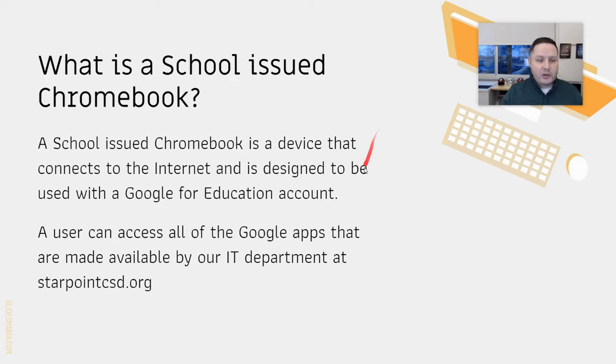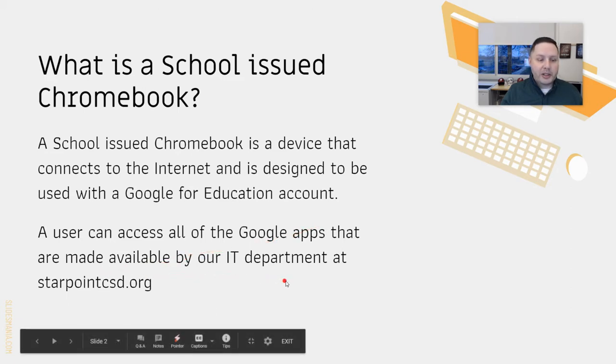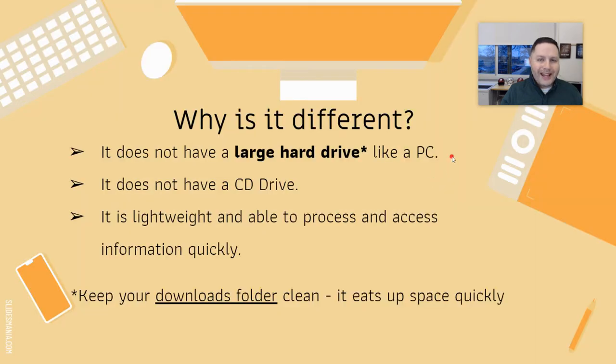Users can access all of the Google apps — Docs, Sheets — and you might see your children doing slide presentations. These are made available by our IT department at starpointcst.org. Why is this device different than, say, a laptop or a computer?